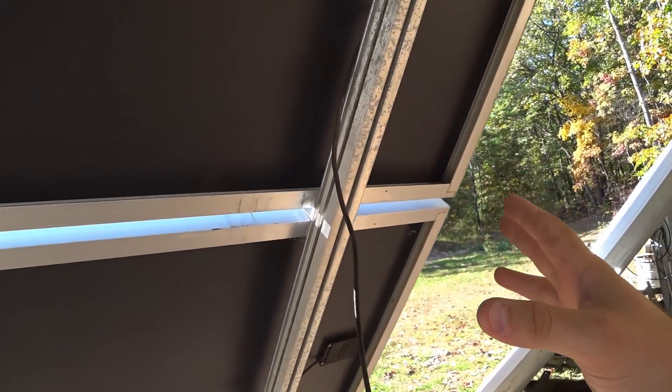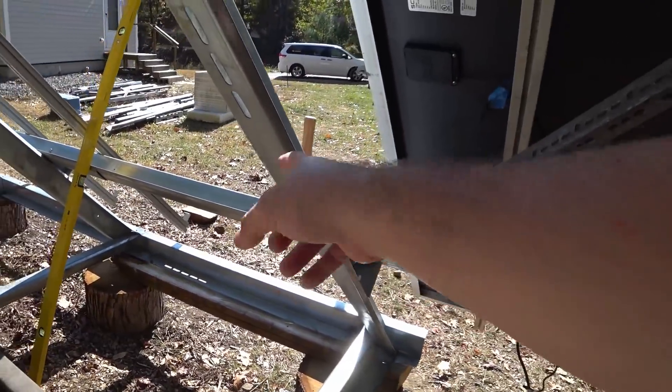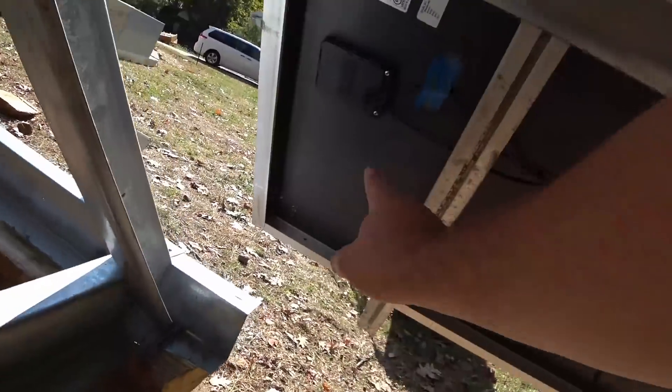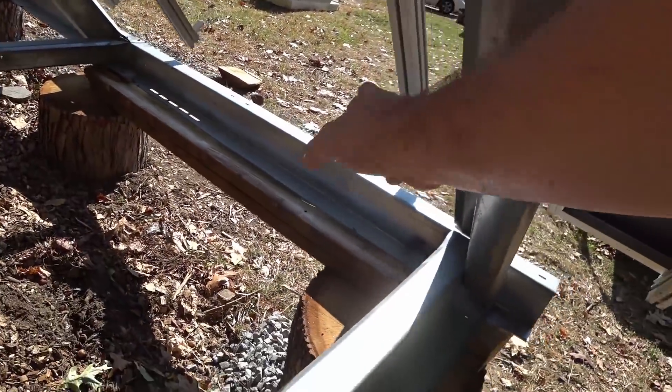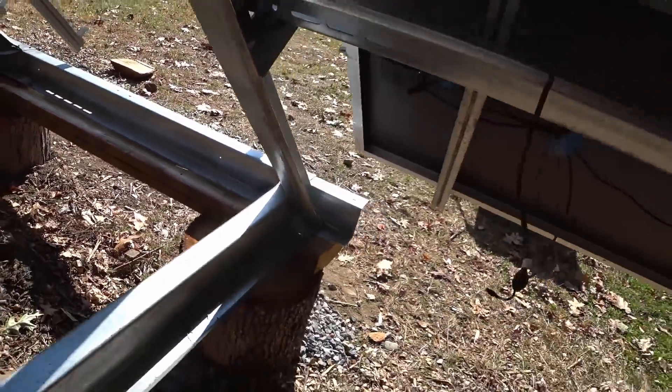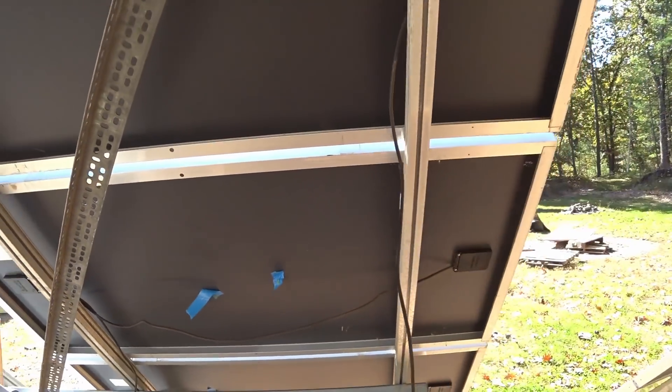The only thing that's important to me is that when I connect up the next row over, I'm going to have to make sure that over here I have a positive, so I need to put a negative on this panel so those two will reach. But these ones do have very long cords on them, so it shouldn't be too big of a deal.